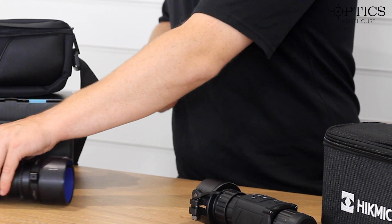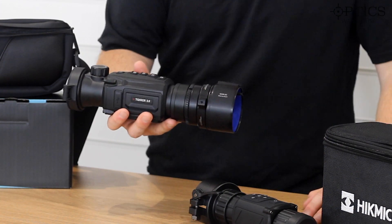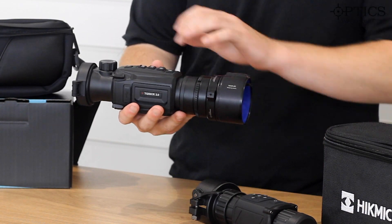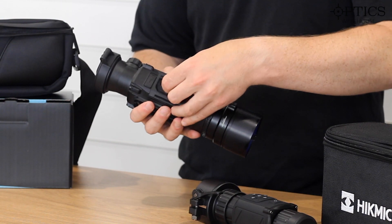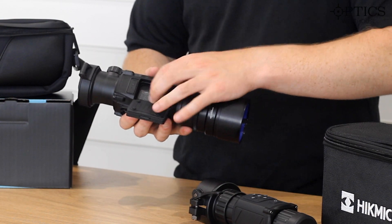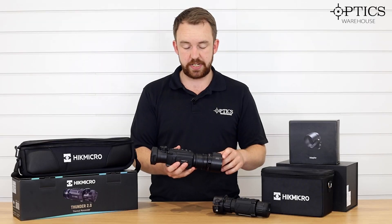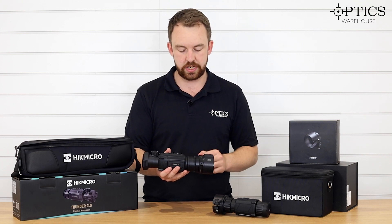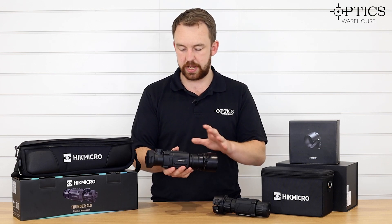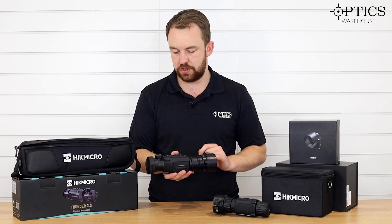The Thunder 2 has built upon this platform, but has vastly improved the sensor inside and the reliability of the collar. You can see there is a massive chassis change on the outside. There's a different battery — a more efficient block battery — and you get a couple in the box with a nice long battery life on them. It has a sub-20 millikelvin NETD rating inside, which gives you fantastic image quality, and a highly robust new two-piece collar that accommodates the unit well, allowing a nice efficient fitment to your day scope.